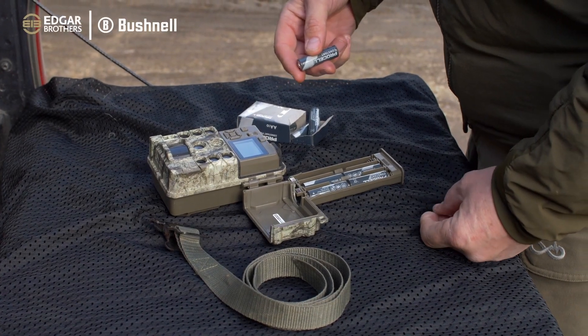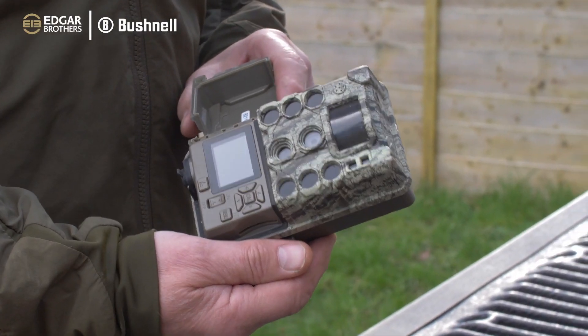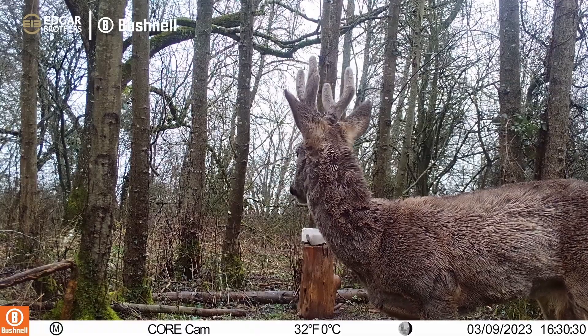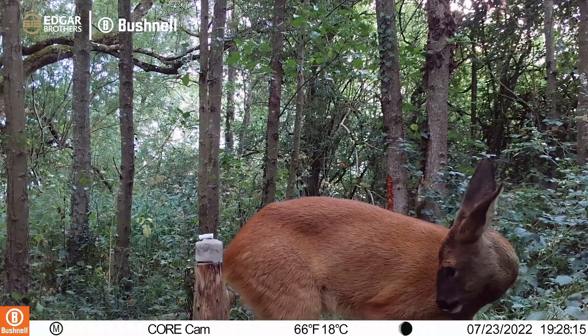I'm just about to put out one of the Bushnell Core DS4Ks. This is a no-glow camera and we've been using them for 12 months and we're absolutely blown away with the clarity and the video that we're getting back off these.